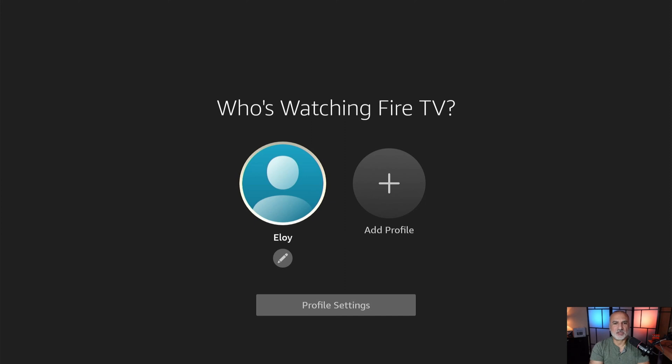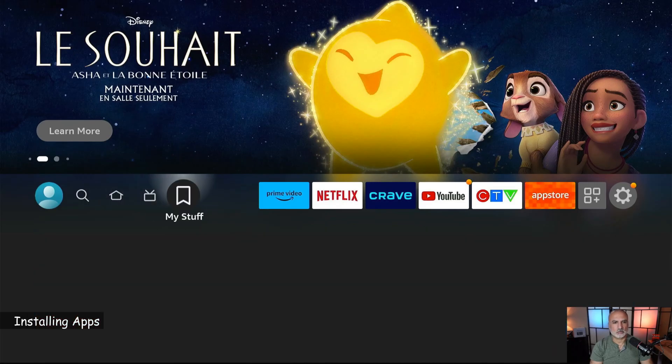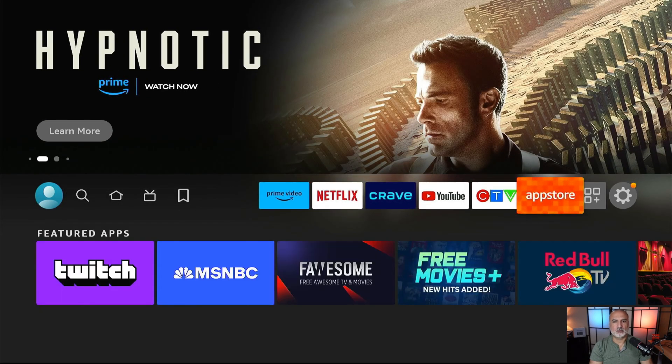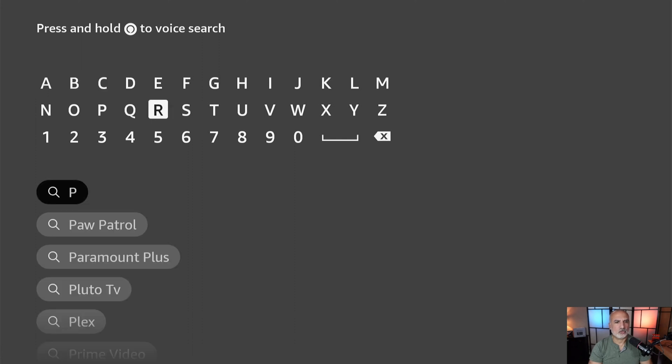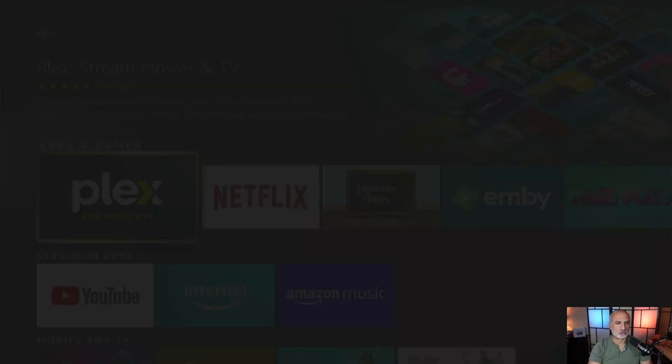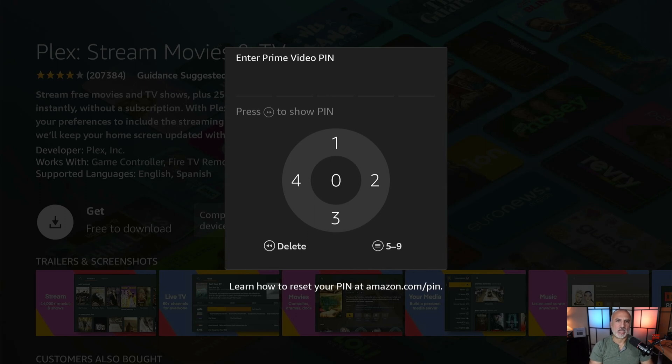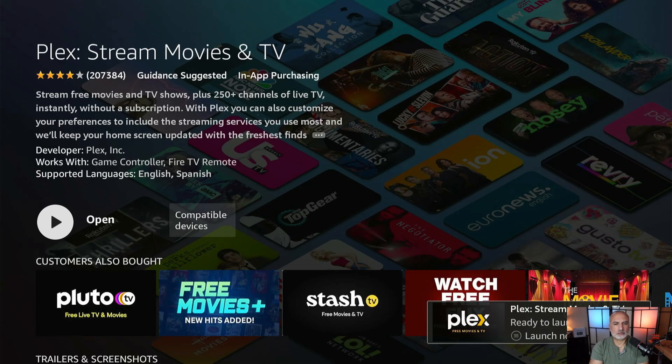The Fire TV is now launching with my account. I'll select my account — here you can create new profiles if you want. This is the home screen of Fire TV. To install an application, go to the App Store. For instance, I'm going to install Plex TV — search for Plex TV, select it with the remote control, and select get. If you have your pin enabled, any purchase or download will ask for your pin. I'll enter my pin, and it is installed.